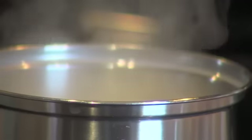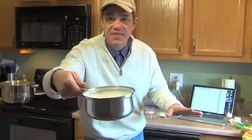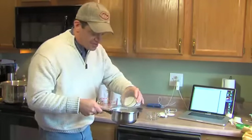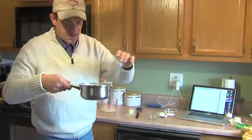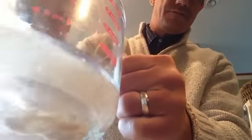Warm the milk in a small saucepan until it bubbles. Our milk is ready — it's kind of frothing up there a little bit. That's when you add your sugar and just let it dissolve. While that's happening, take the yeast and put it in a small bowl with the warm water until it does its thing — it'll look creamy. That'll take about 10 minutes.